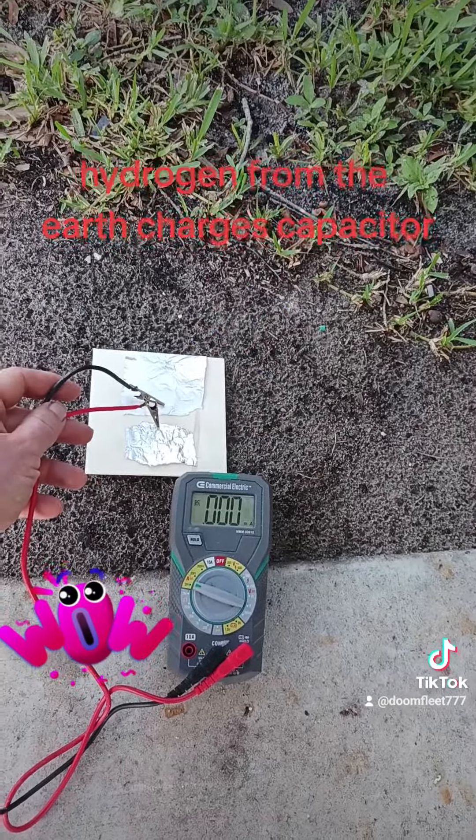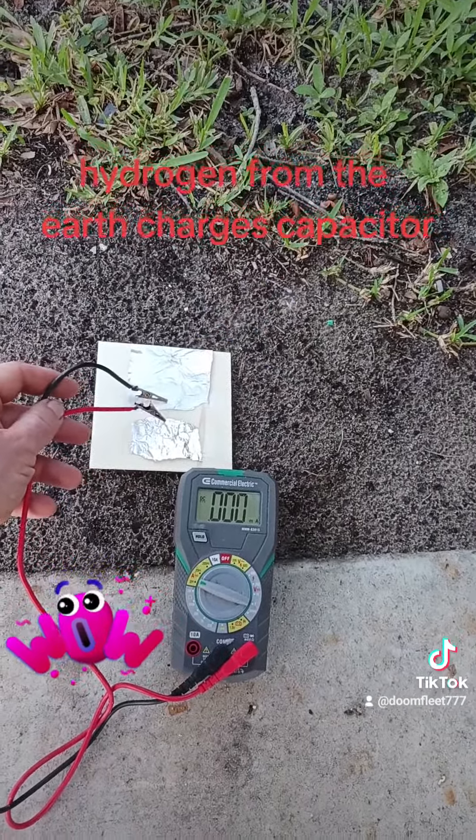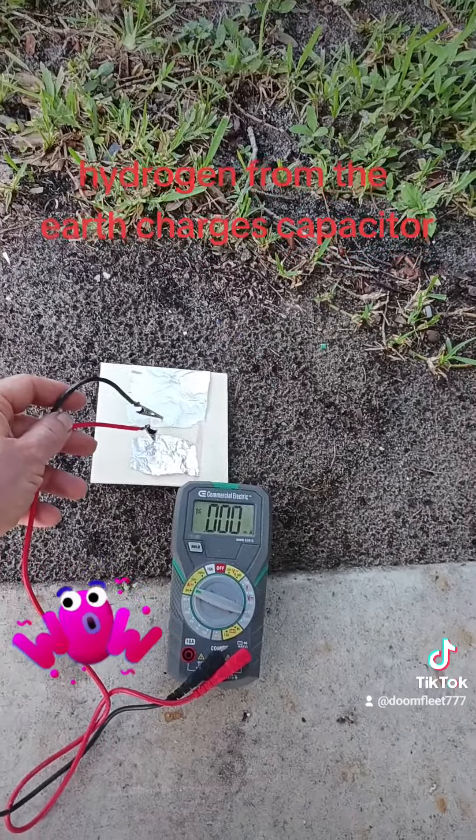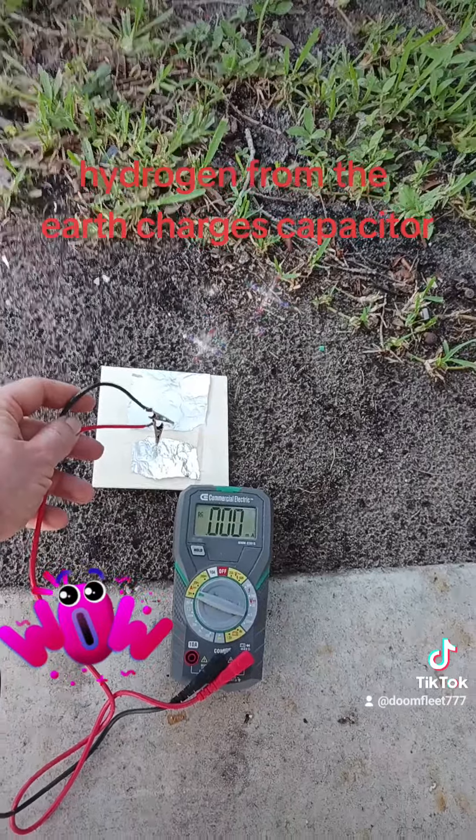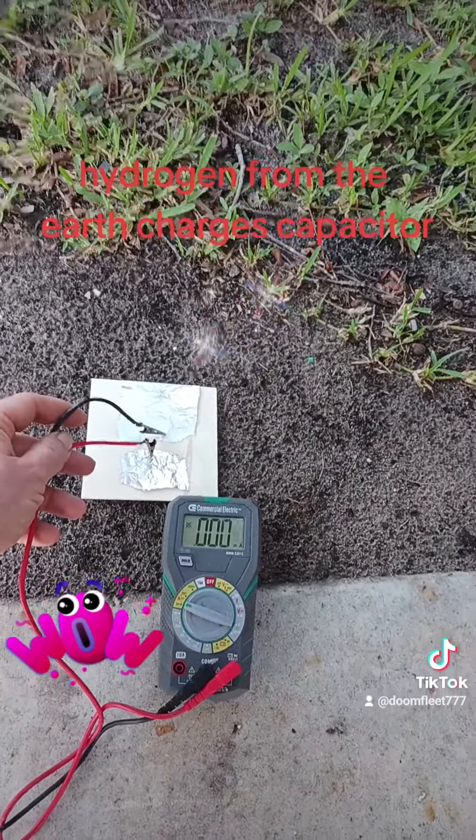Small flux. Not much. Must be due to the thickness of the geopolymer coating, but there is an amperage flux, so we have amps as well. There's an amperage flowing through it, just very small.